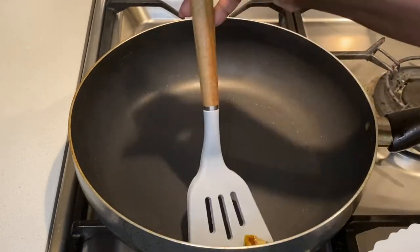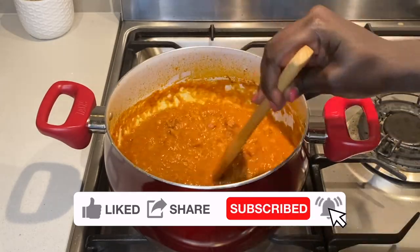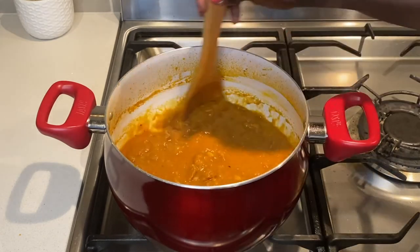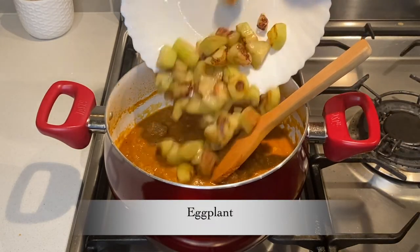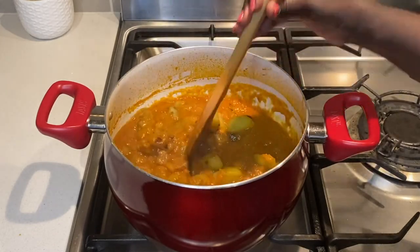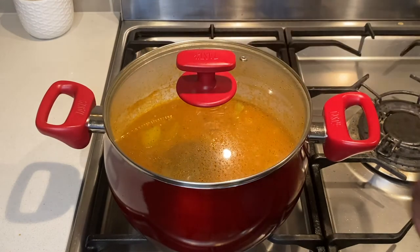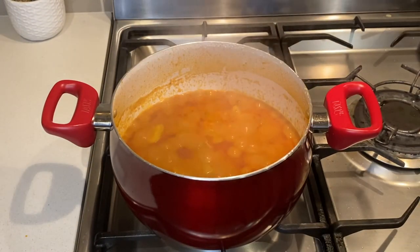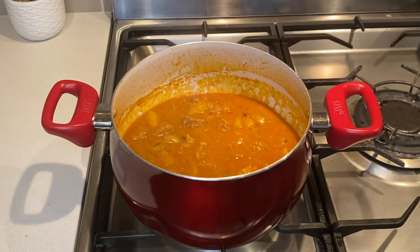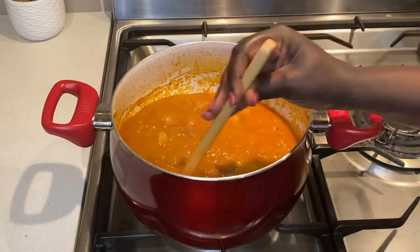Once ready, remove onto a plate and return the stew onto the stove and bring it to a boil. Adjust the water level at this point and add the eggplant. Stir gently to combine, turn the heat down to the lowest setting and cook covered for roughly 5 minutes. At this point, adjust the water level and salt to taste. Then allow it to cook for another 2 minutes before turning the heat off.